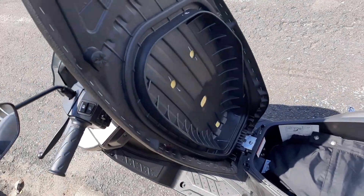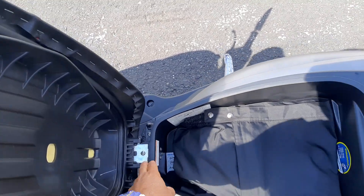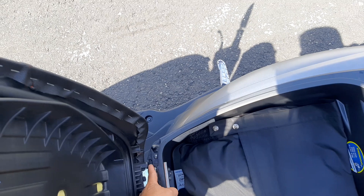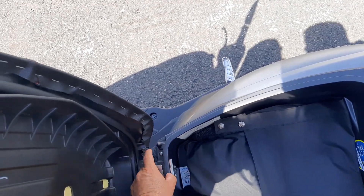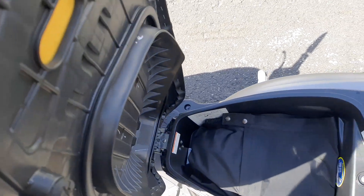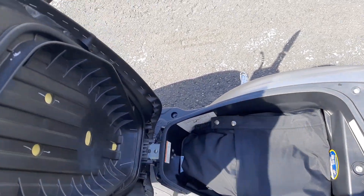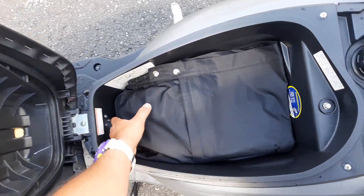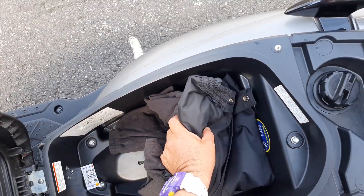Muy bien amigos, ahorita vamos a hablar sobre esta bisagra en este sillón. Esta bisagra siento que la pusieron muy pequeña — debería ser más grande. Aparte que es la base plástica, o sea que cuando ustedes la abran, si se siente un poco débil. Entonces en esto sí le marcamos un poquito de error acá. Y acá les cabe perfectamente un casco — nosotros lo usamos perfectamente para meter la capa.